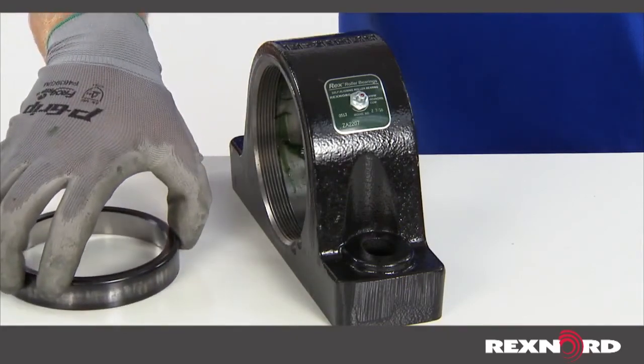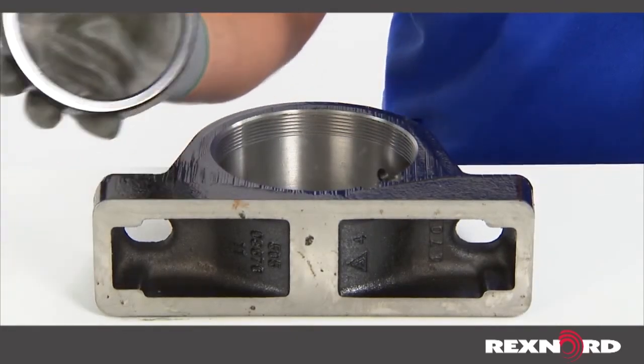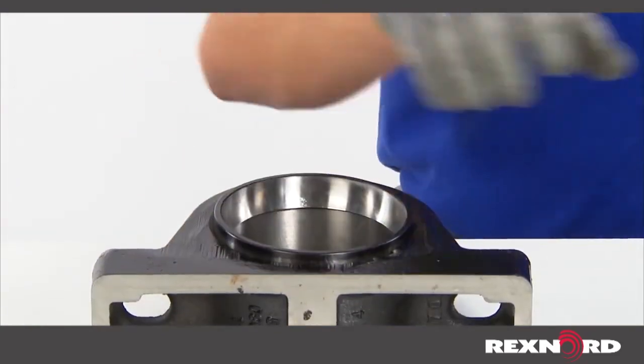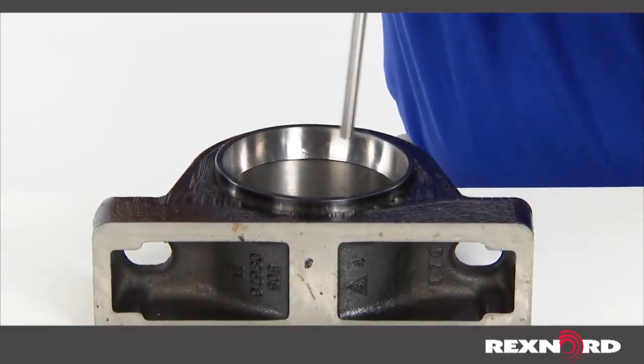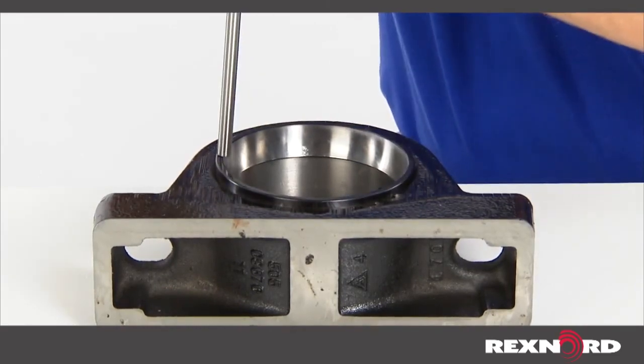Be careful not to damage the housing in doing so. Now, with the threaded side of the housing facing up, set the new outer ring in the housing with the wide face down. Tap around the face of the outer ring with a soft steel punch and hammer until fully seated against the housing shoulder, and set the inner ring and roller assembly inside.